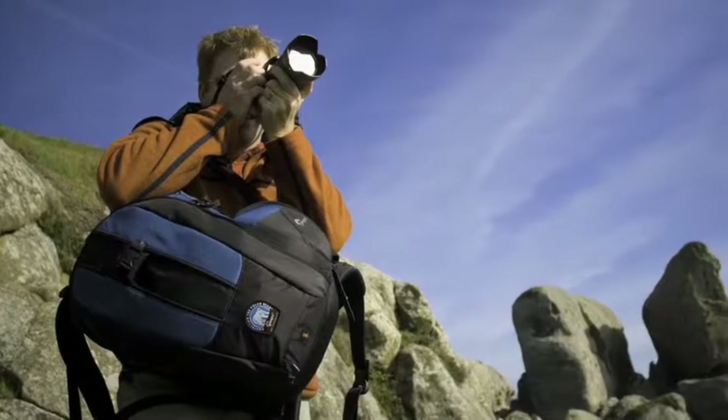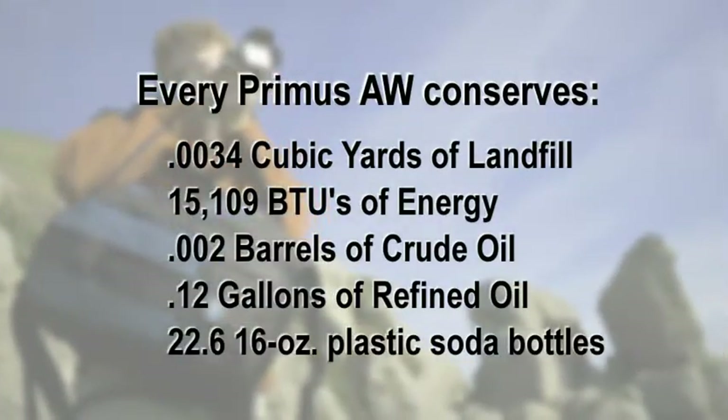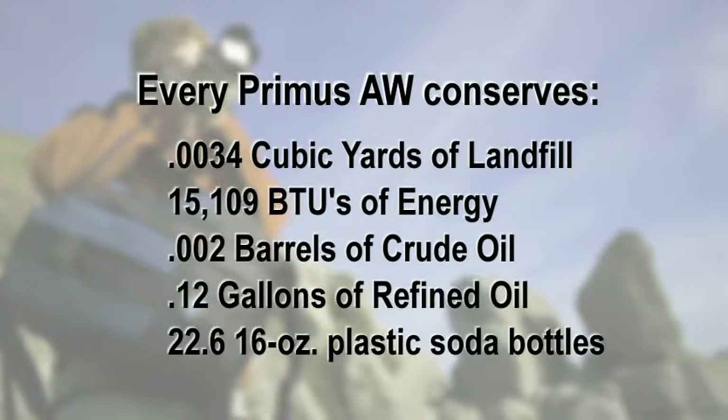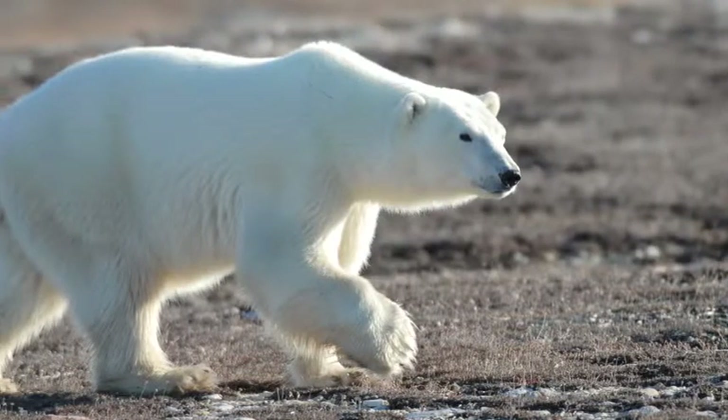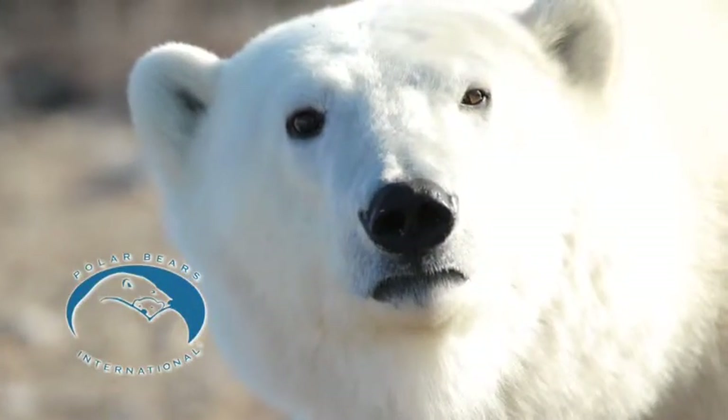Take a step toward preserving the backcountry you love. On your next adventure, carry the Primus AW backpack and help conserve landfill, energy, crude oil, and refined oil. A portion of the proceeds from your purchase will go to support Polar Bears International, a non-profit organization dedicated to worldwide conservation.